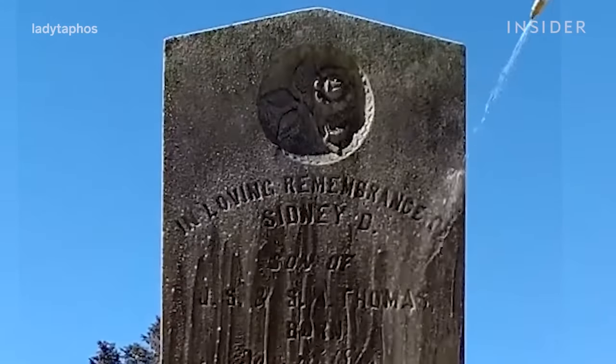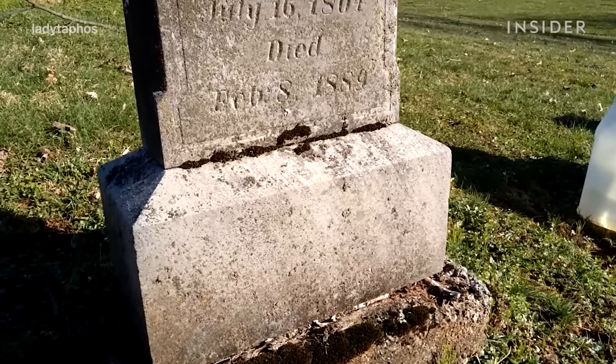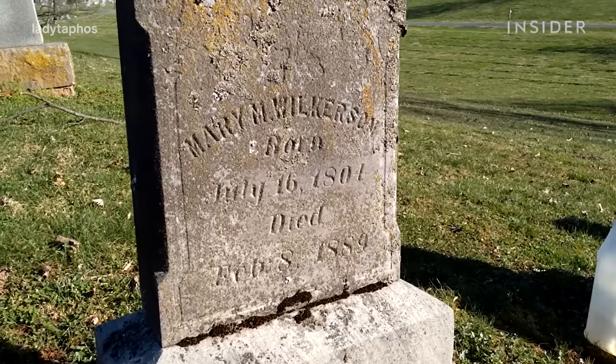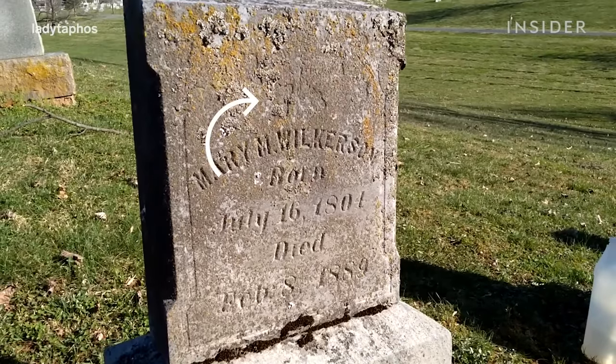Before I start a clean I take the time to assess the gravestone and I make sure that it's not wobbly or in any way deteriorating before I approach the clean.